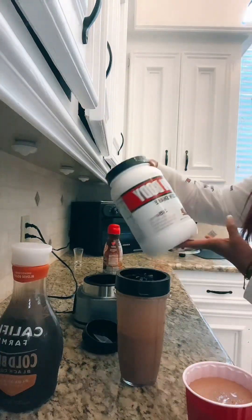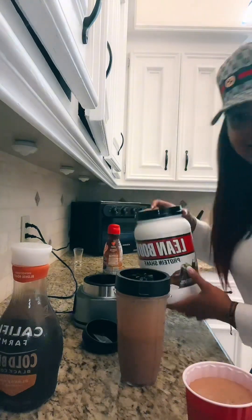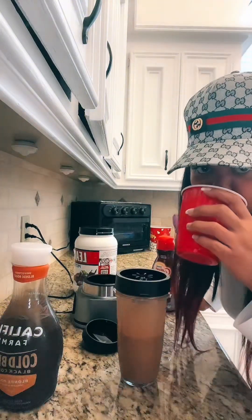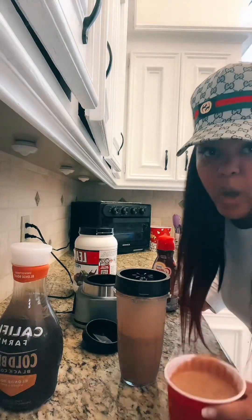I use coffee, and I use Lean Body the molten dark chocolate because I like that, and this actually is snicker flavor. See you guys tomorrow, bye!